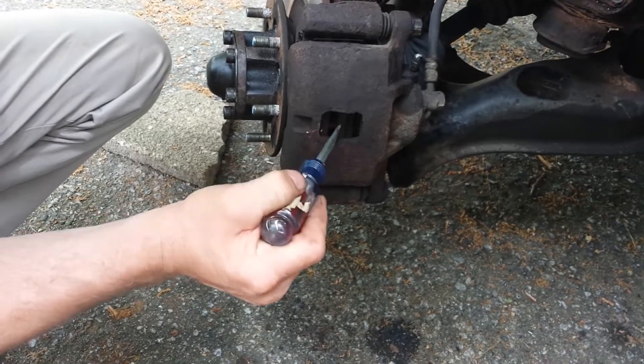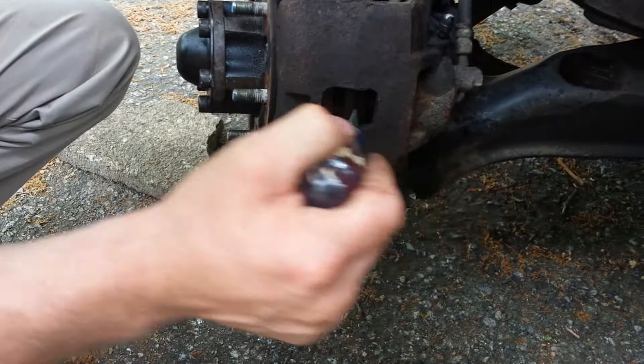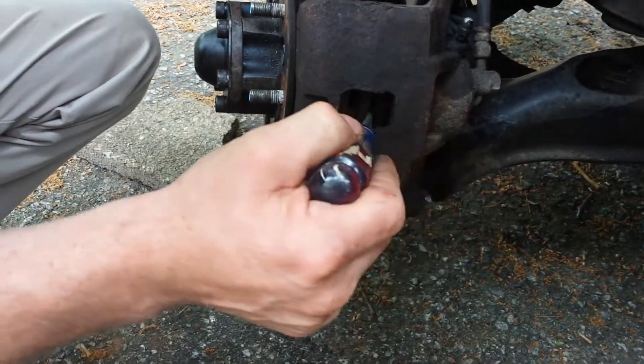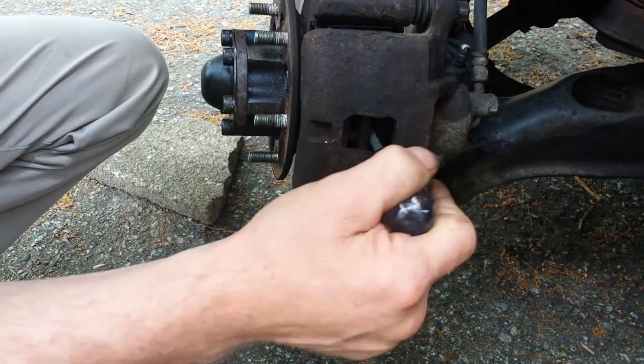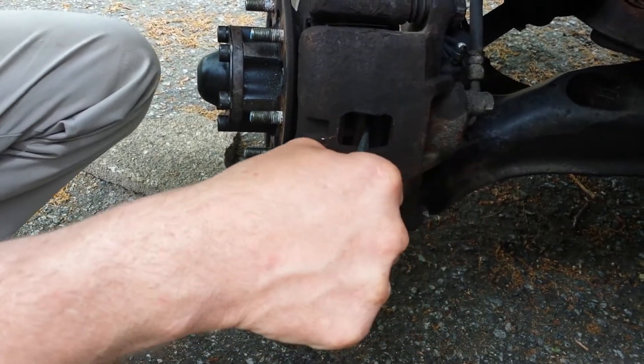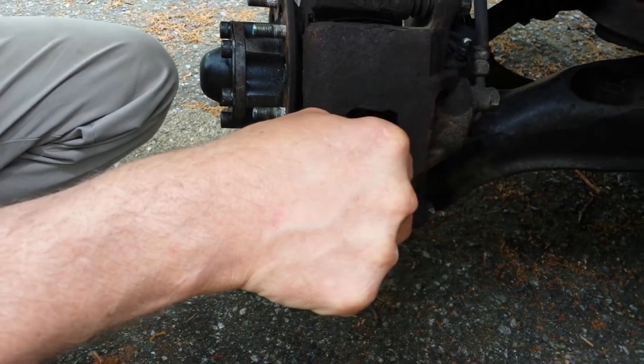Then I come between the rotor and the back pad, and I put the back pad back against the caliper, and I give it a little bit more just to make sure that it's spread apart - all that's going to spread.